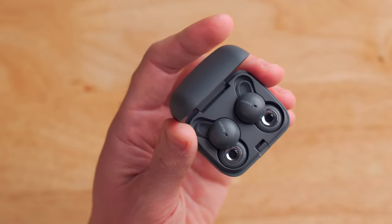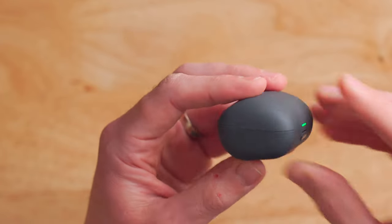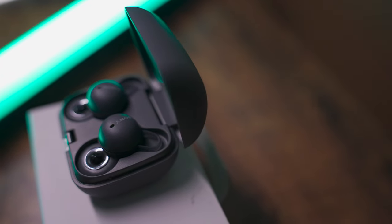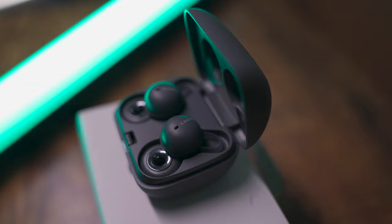One thing to note is that the case itself is not rated for any sort of weather resistance. So if you take the case and earbuds out for a run, make sure you put the case in something like a Ziploc bag. In terms of battery life, you're looking at up to five and a half hours on the earbuds themselves on one continuous listen. When they die, you can pop them back in the case and get an additional 17 and a half hours — which is pretty good, but definitely not class-leading for this price category.